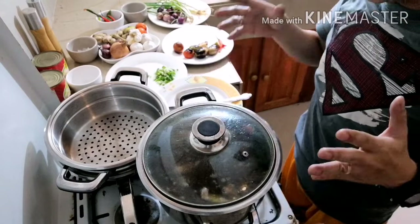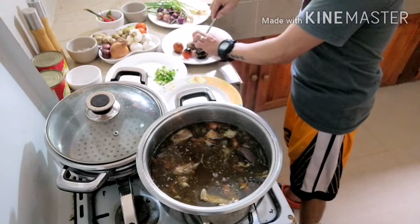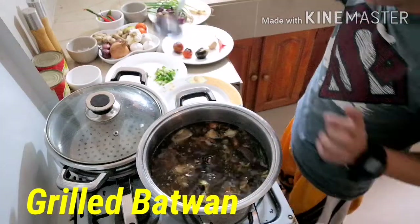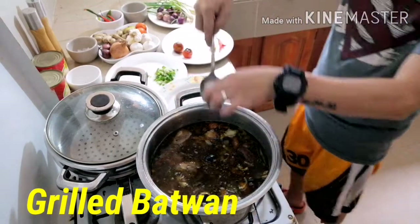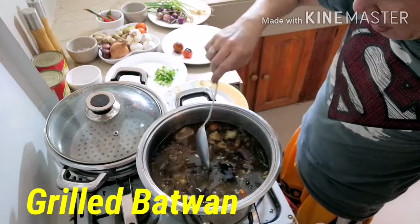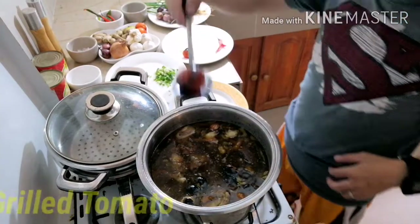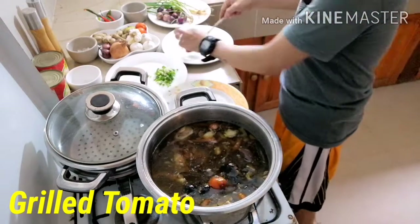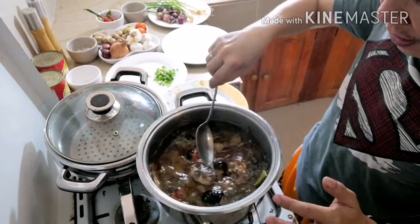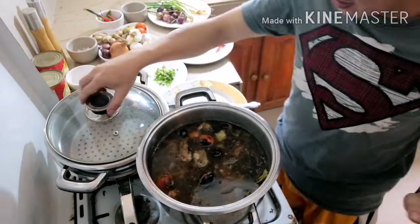Okay guys, our chicken is now soft and tender. Time to add our secret ingredients — batuan. Another batuan. And this is our grilled batuan, and of course our grilled tomato. Let the flavors of the batuan and the tomato incorporate into our soup. Cover again and just wait for 10 minutes.